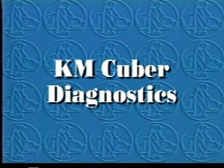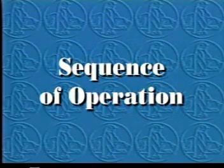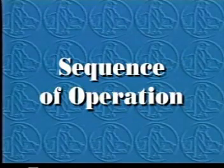This video will demonstrate the proper way to perform the 10-minute check-out procedure for a system diagnosis of the KM-Cuber. Before we see how to diagnose electrical and component failures, let's review the KM-Cuber's sequence of operation.